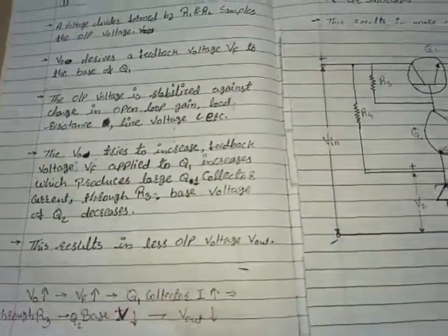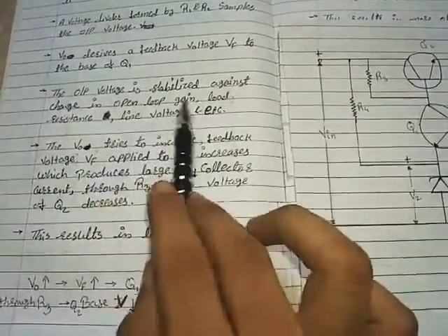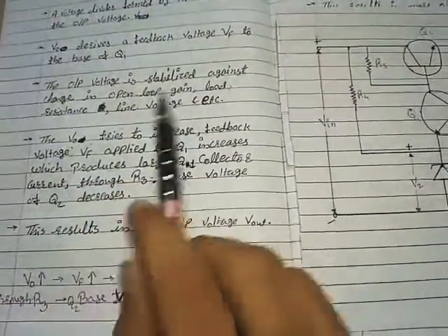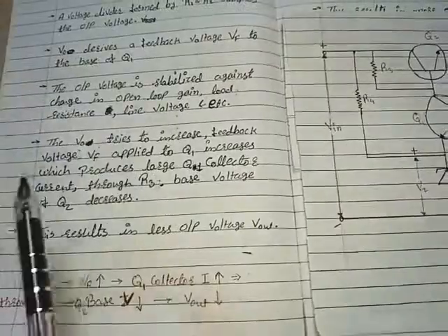The output voltage is stabilized against changes in open-loop gain, load resistance, line voltage, and so on.